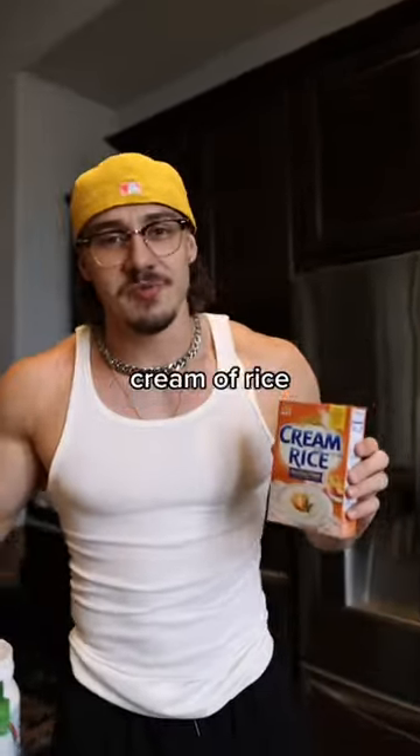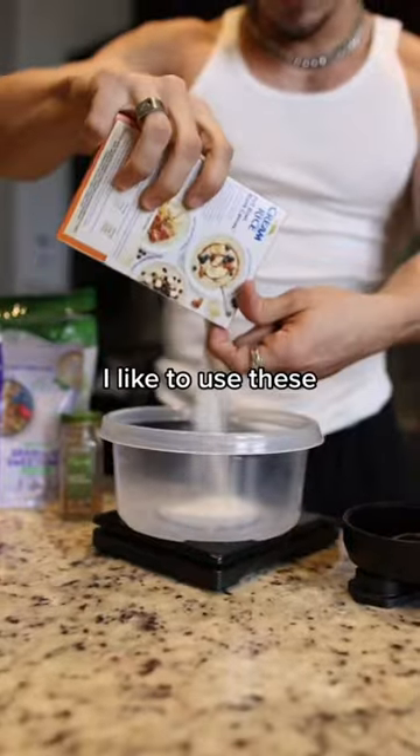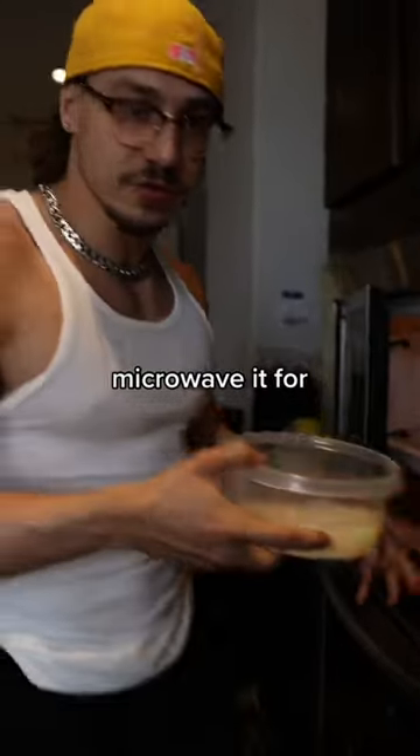Everyone's been messing up their cream of rice, so I'm here to teach you how to make it properly. Grab your container and pour out 60 grams, then microwave it for two minutes.